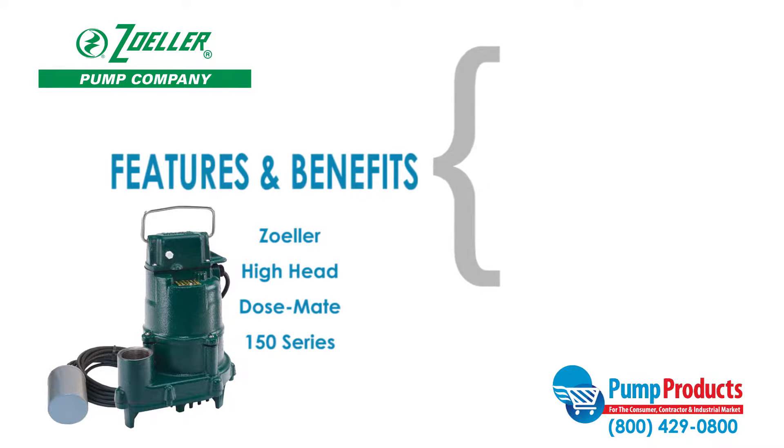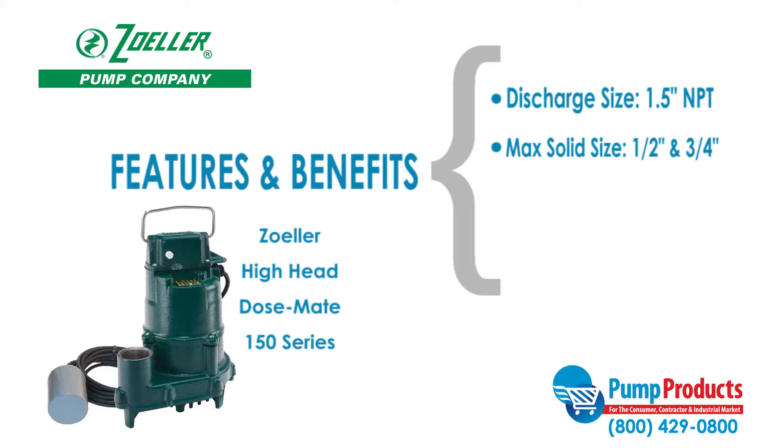Some features and benefits of the Zoller 150 series include a discharge size of one and a half inches NPT, a max solid handling ability of half an inch for 151 models and three-fourths of an inch for 152 and 153 models, maximum capacities of 77 gallons per minute, and a maximum head of 44 feet.